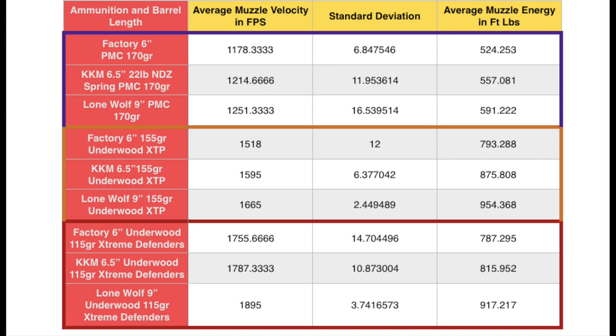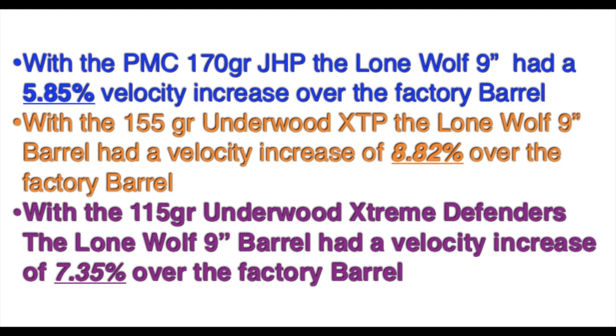The Underwood XTP had the best energy out of the Lone Wolf barrel, even though the Extreme Defender got a lot more speed. That 155 grain bullet — 40 more grains — really did help the energy of the 155 grain XTP. Here is the percentage increase the 9 inch barrel had over the factory 6 inch barrel with each ammo tested. By percentage it doesn't seem like that much, but up near 1,900 to 2,000 feet per second, 7 to 8% is a lot of actual feet per second.